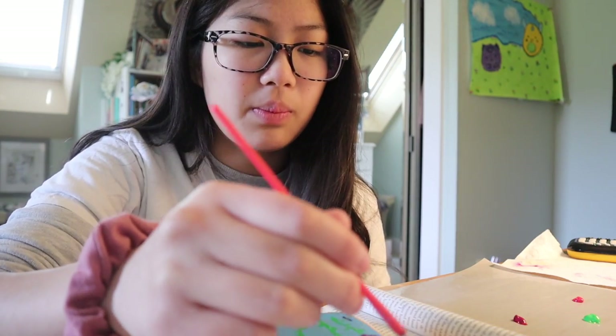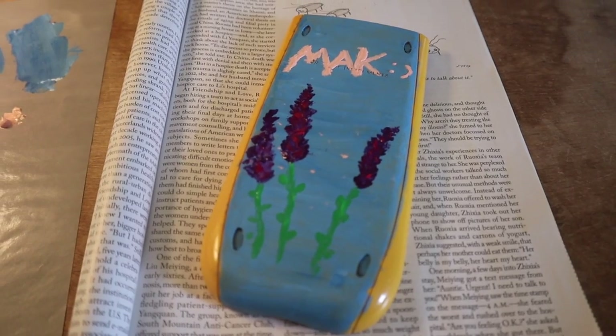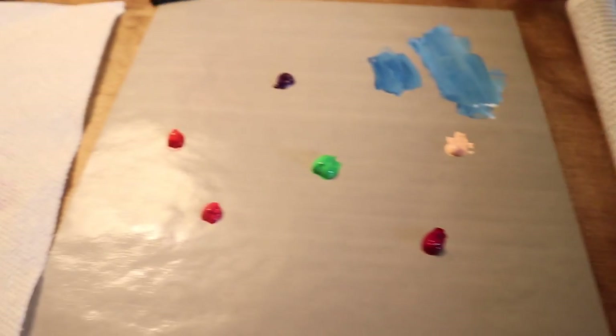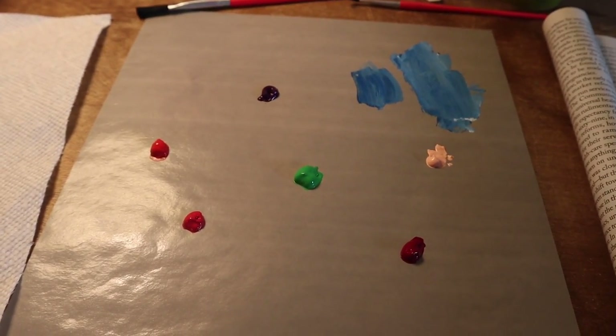I wondered — would they let you take the SAT with a painted calculator? Because I just painted the front of mine. I ended up finishing the front part, and since I'm not going to be painting the back, I have some leftover paint, so I figured I'd just mix it together and paint the sides.